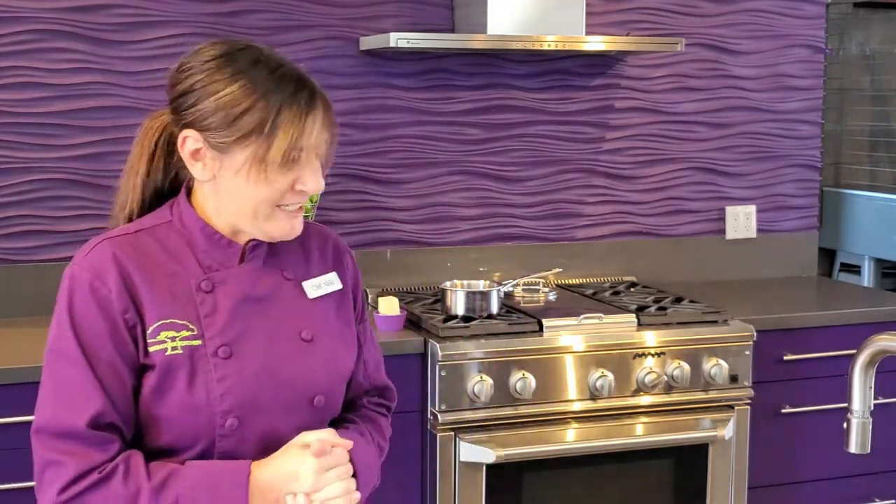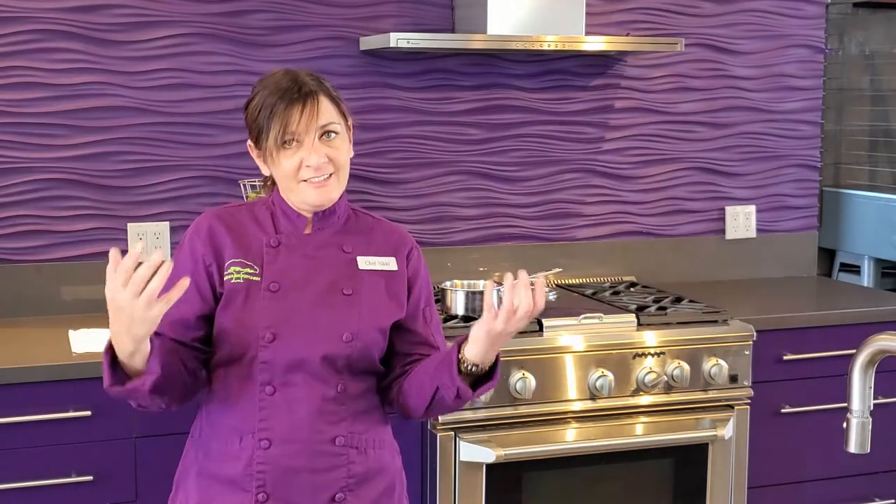I'm Chef Nikki with the Treehouse Kitchen in Encinitas and today we are going to make Financiers. Financiers are a sweet treat. They were originally developed in France in the financial district, hence the name Financiers, to give the bankers a little something for their lunch break — something sweet or to have with tea.